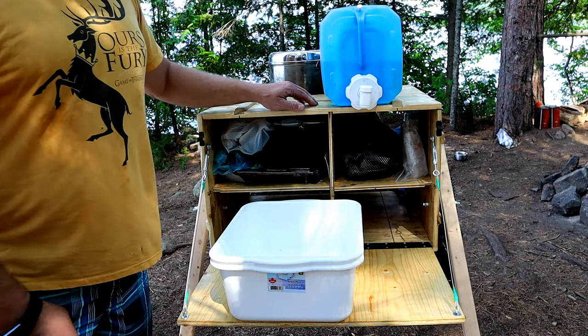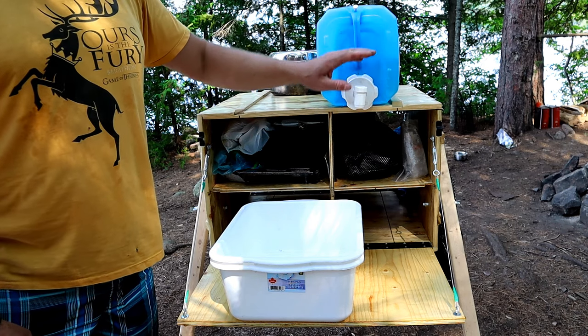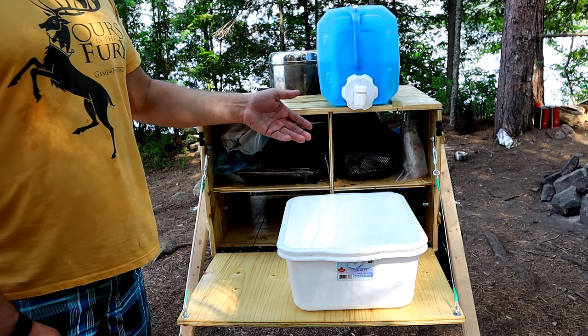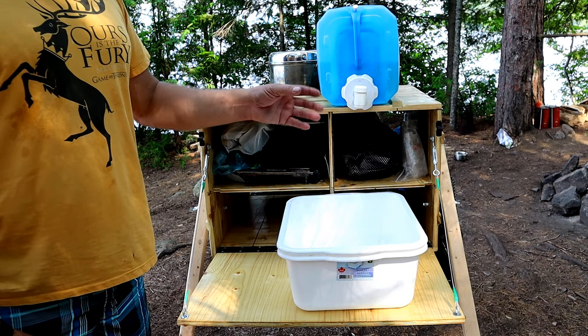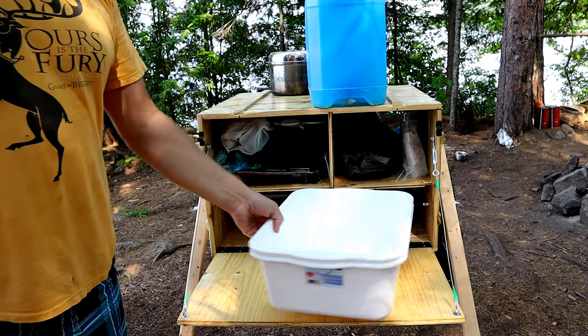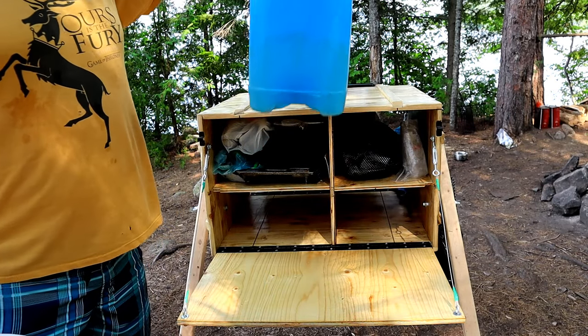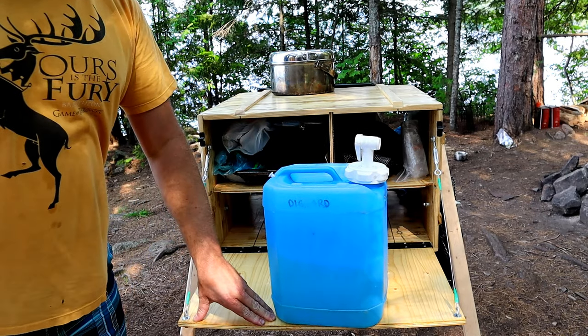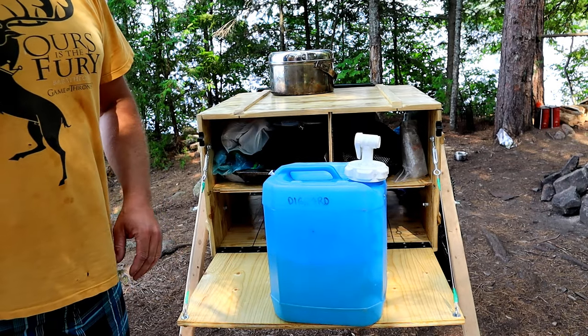The top provides quick easy access for something like a water jug that you can easily pour into containers or any kind of water bottle, and can simply be put back up. You'll also see, just as an example, how stable it is — I can press down and the box barely moves.